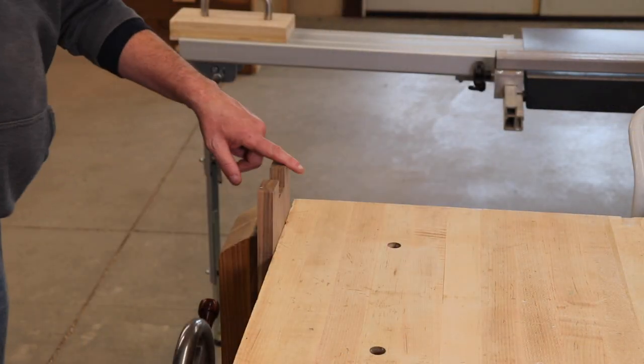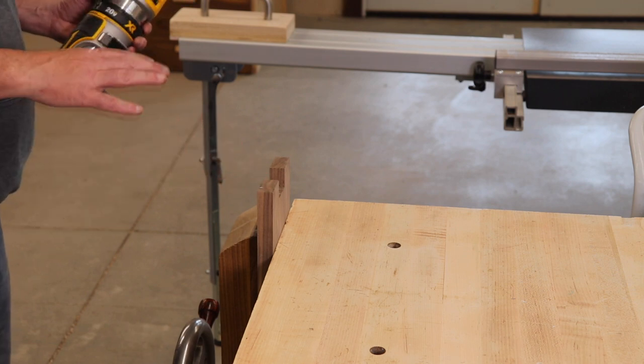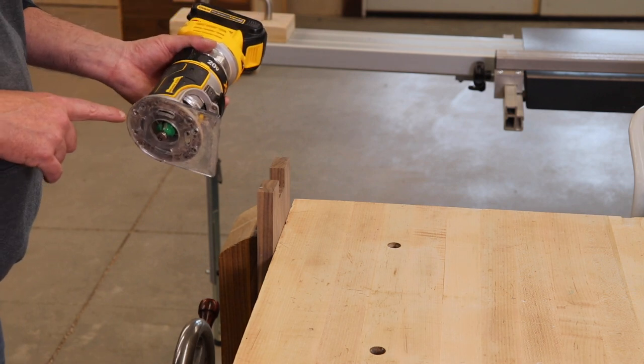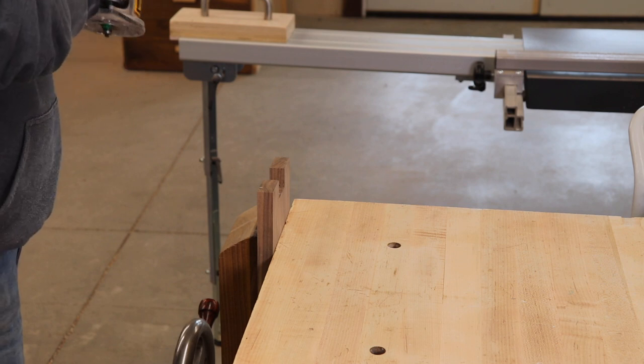Next up is just to round off all of these tenons and soften them up just a little bit — and there's quite a few of them, so it's going to take me a minute. I've just got a little 1⅛-inch round-over bit in a little trim router, and we're going to start nipping these off.